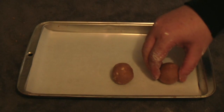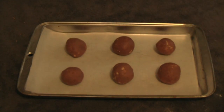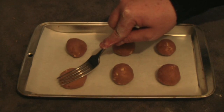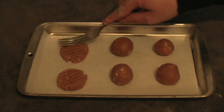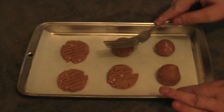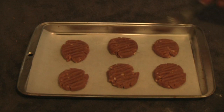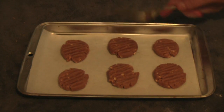Space them about three to five centimeters apart. Take a fork and crush each ball down to about a centimeter thick, pressing straight in the middle. You can always go over it again to even it out.